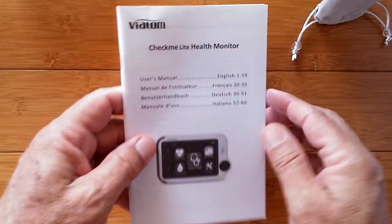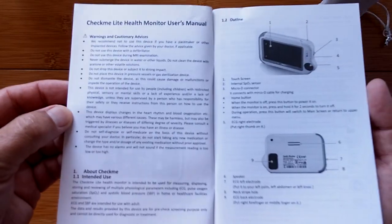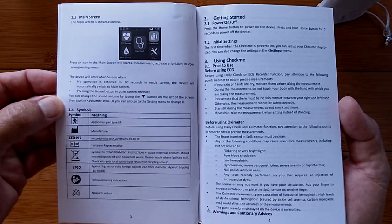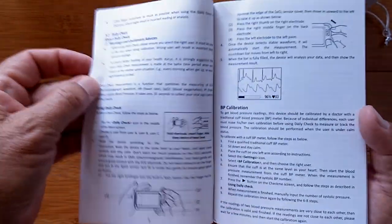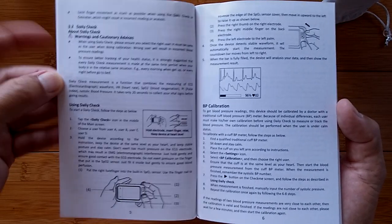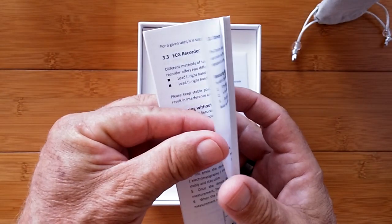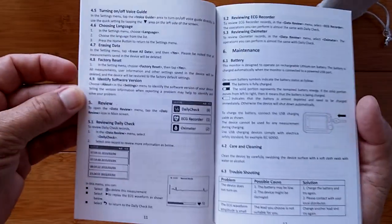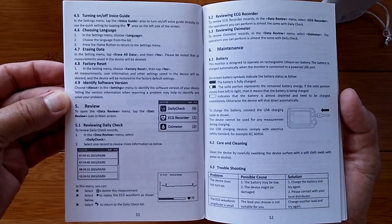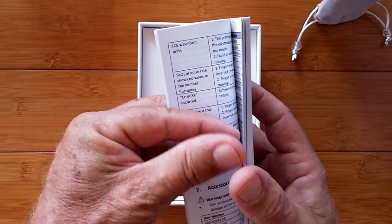We've got a nice big manual in here in different languages. I put the manual up on screen just in case you can't find it anywhere else — this has helped people on other products who had no clue what to do. Having the actual manual on screen in YouTube where you can freeze frame it is very valuable. Freeze frame it on a large device and you can learn about calibration, ECG recording, measuring with and without cables, and the proper body placement for these devices.